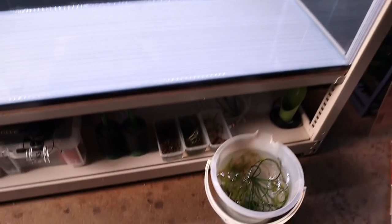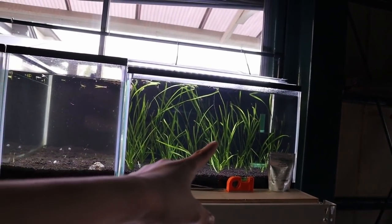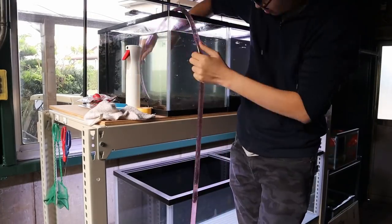A few moments later — I've taken out all the plants, moved them down into this bucket and those little containers. Now I'm going to do the same process as over there by taking all the soil out.